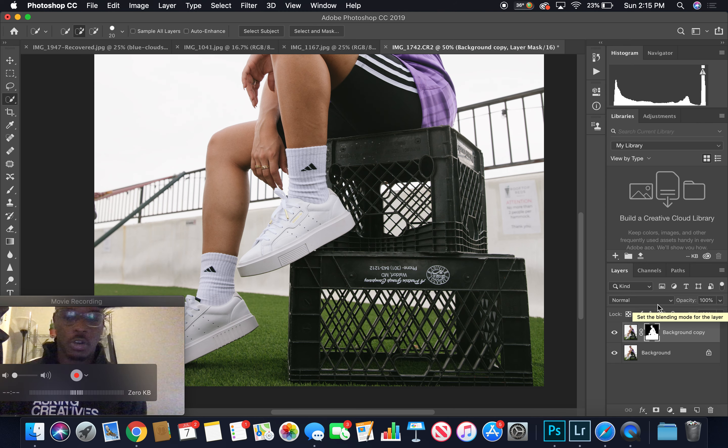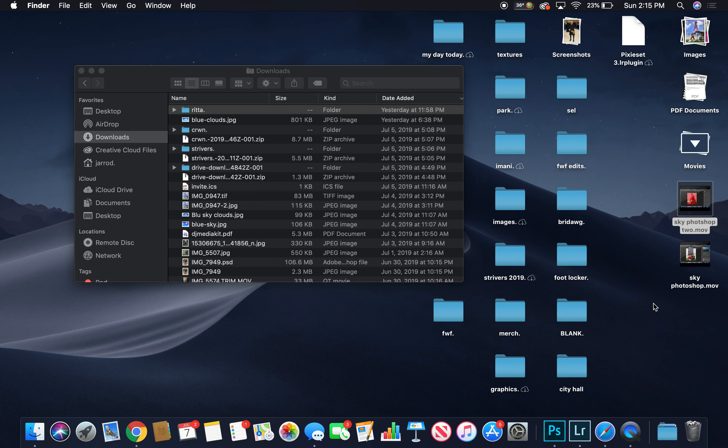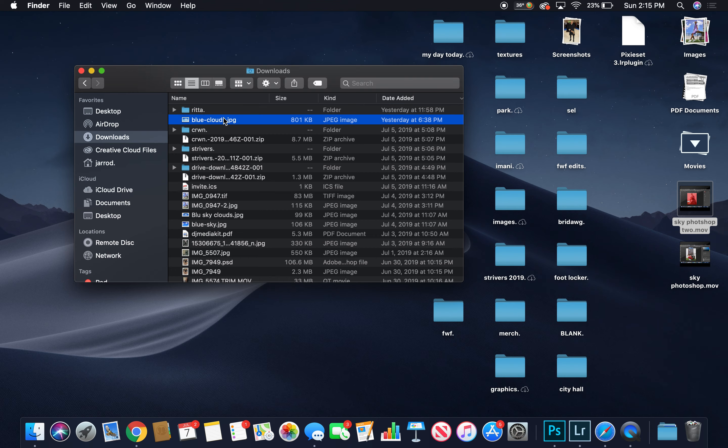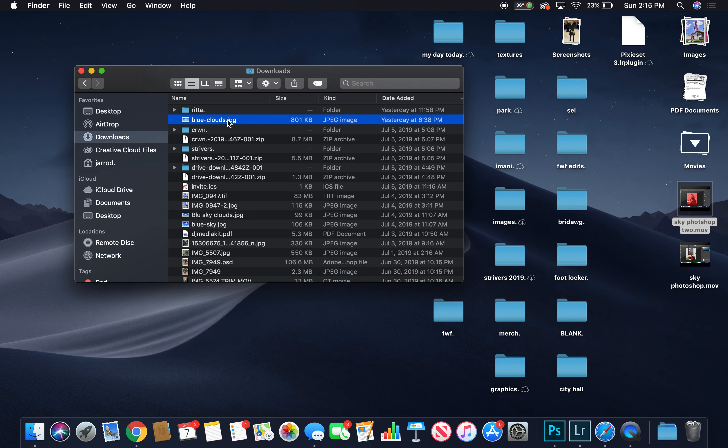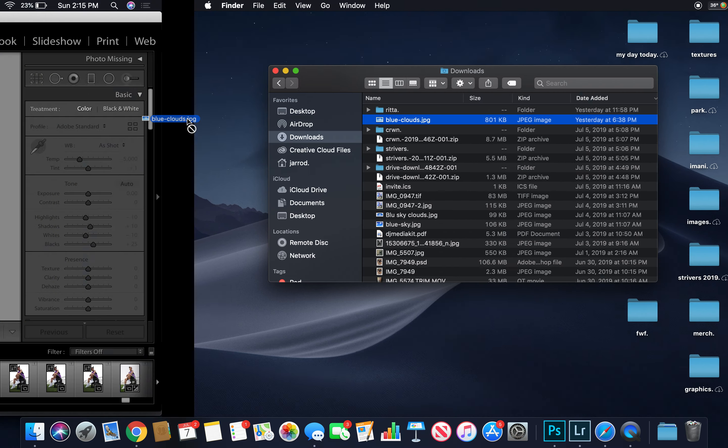Earlier I downloaded a photo of a blue sky. Let me find it — I'll go with this one, I like this blue sky. Bring that over here.